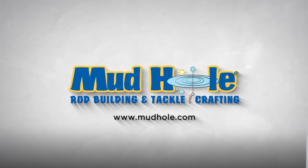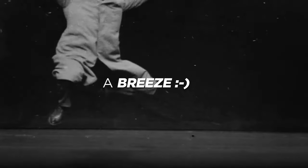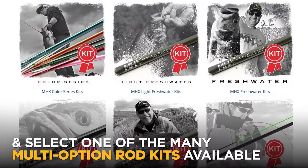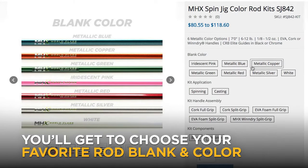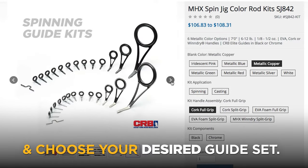Mud Hole Custom Tackle wants to make building your own custom fishing rod a breeze. When you check out the website mudhole.com and select one of the many multi-option rod kits available, you'll get to choose your favorite rod blank and color, select your favorite custom handle option and layout, and choose your desired guide set.